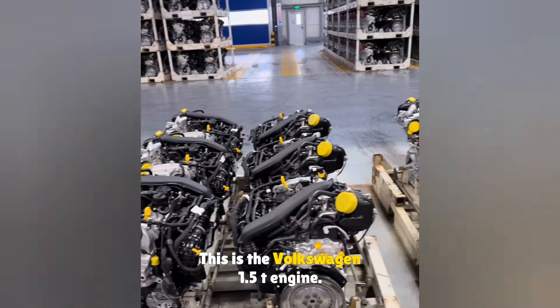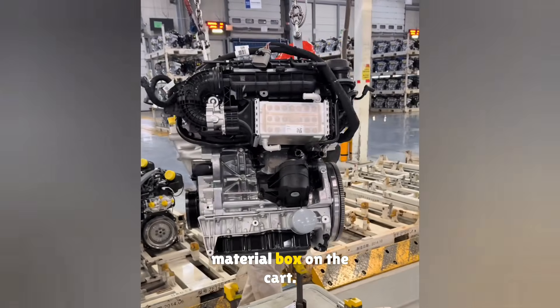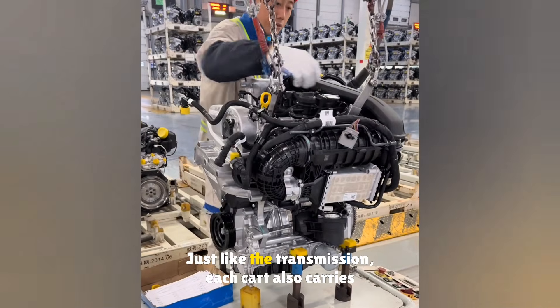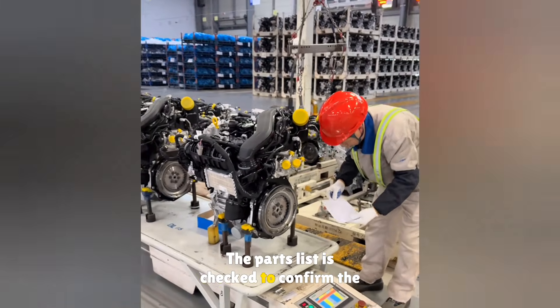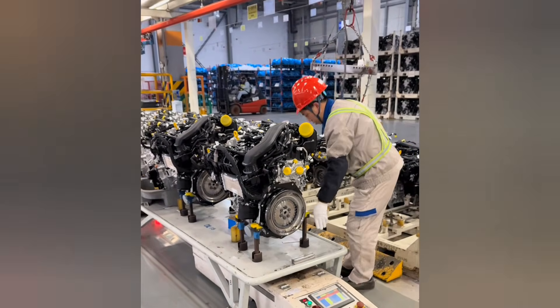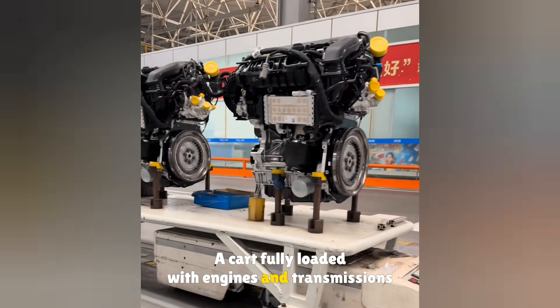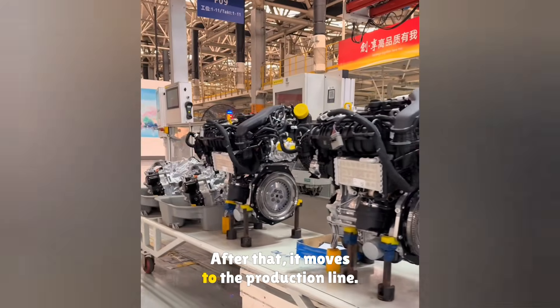This is the Volkswagen 1.5T engine. The engine is lifted and placed into the material box on the cart. Just like the transmission, each cart also carries two engines. The parts list is checked to confirm the engine and transmission order, then the cart is released.